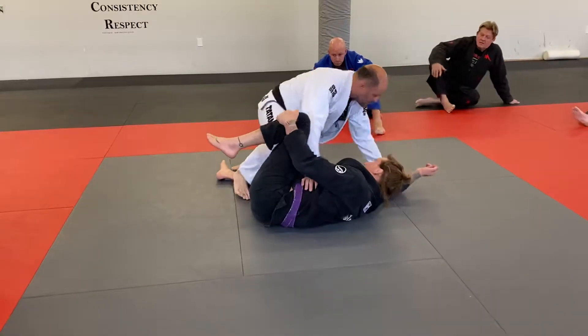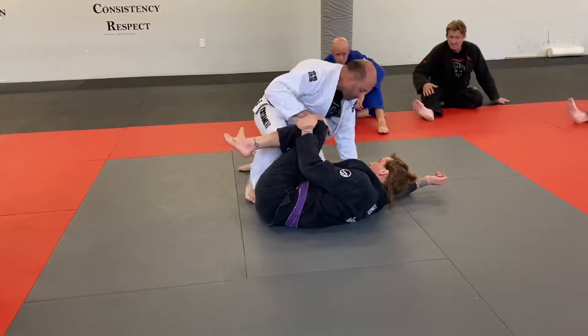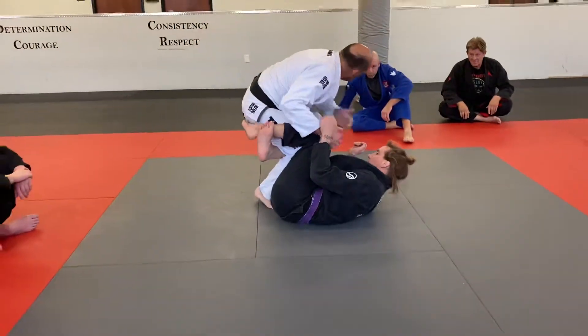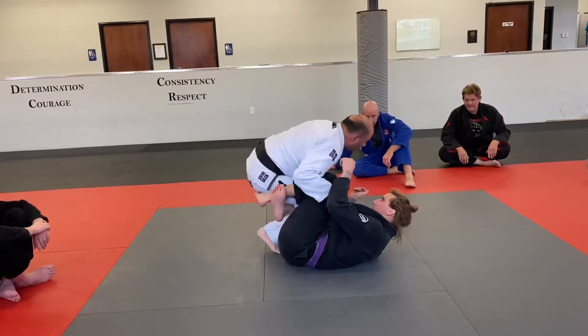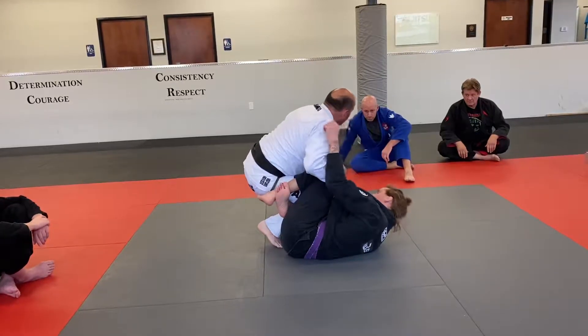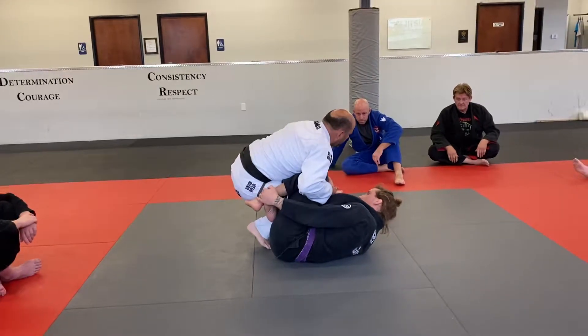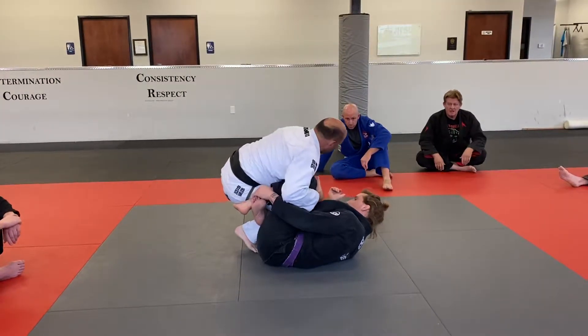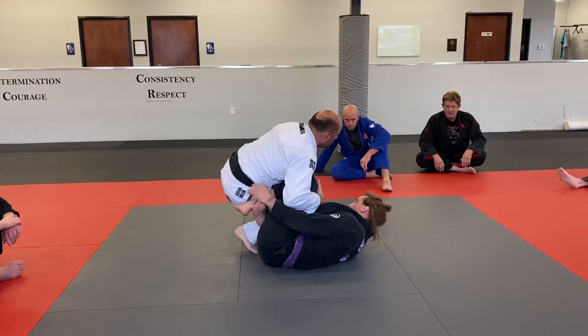So let's go over the different positions since we're talking about the knee shield. If he gets this reverse position and has the knee shield in here, we're going to go through one of the positions that puts us into the inner half to pass from this position. The knee shield can be super annoying to deal with from this position.